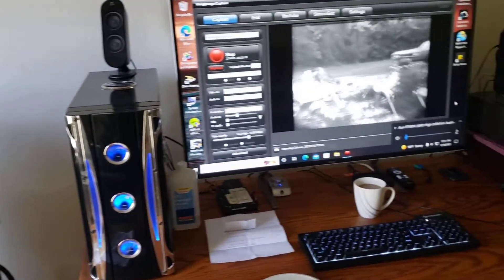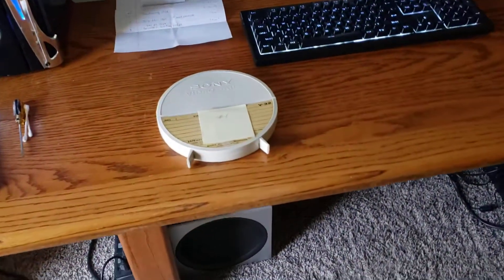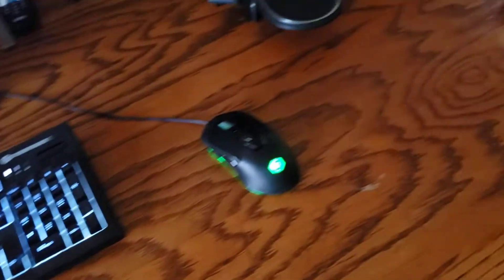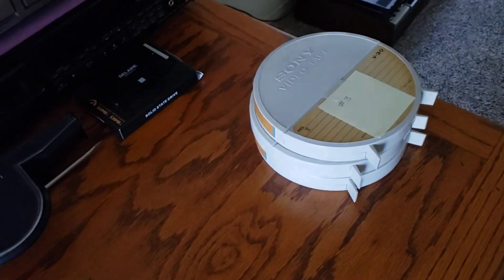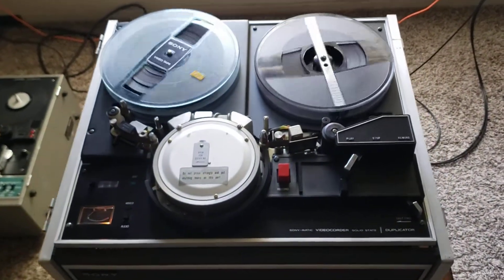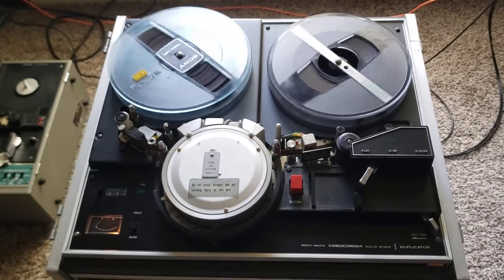So if you have skip field reel-to-reel tapes and they're in these cases and you don't know if they are skip field or EIAJ, contact Obsolete Video Services. We'll see what we can do to help you out, but most generally we should be able to transfer them to a file — ProRes or whatever format you might want done. These are CV2200 skip field tapes on a customer job I'm doing today. Hope you enjoyed this video.